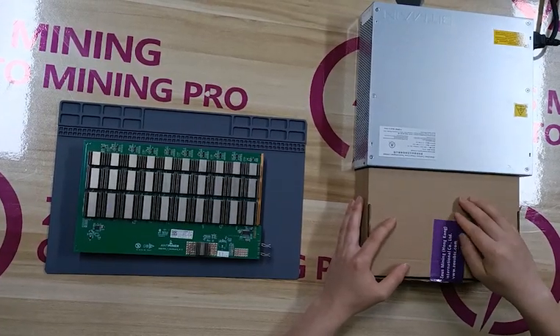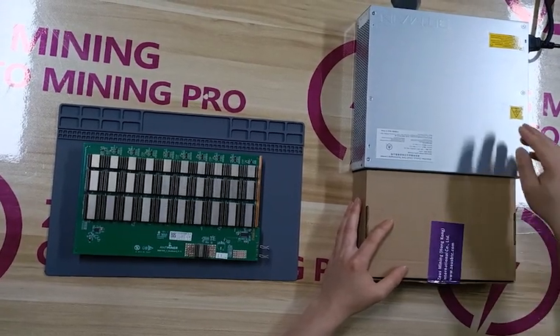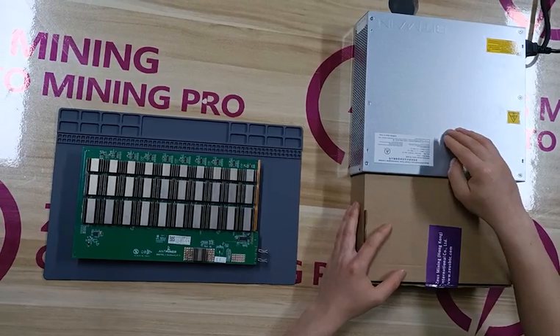Hello, this video will show how to use a new Ant-Minor test fixture. Check T17 as an example.